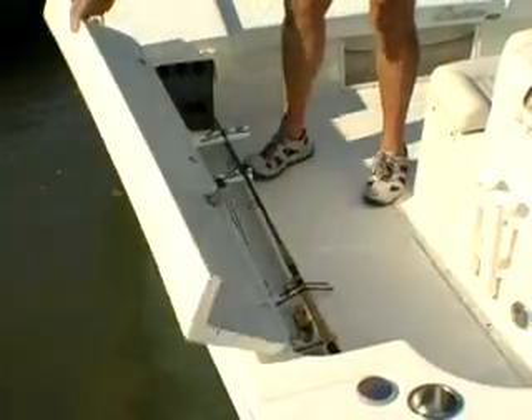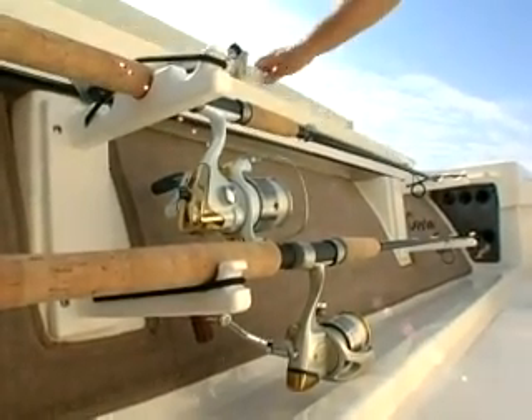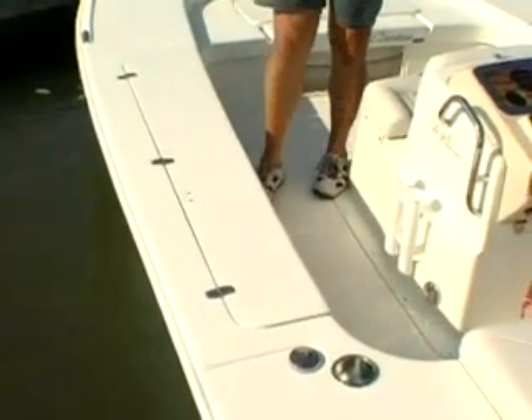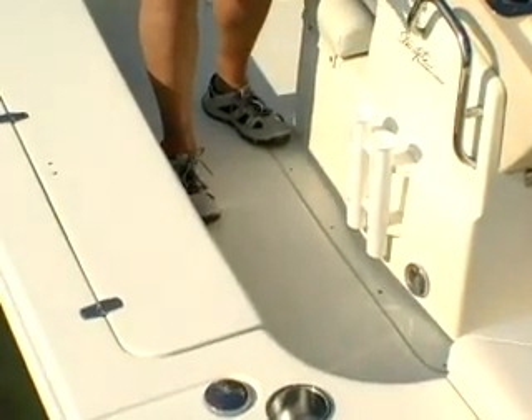You'll find carpeted storage space for six rods under each gunnel, capable of accommodating a nine-foot fly rod. In addition to the six under each gunnel, Scout also provides two vertical rod holders on each side of the console.